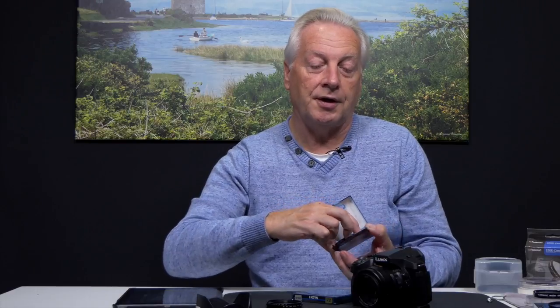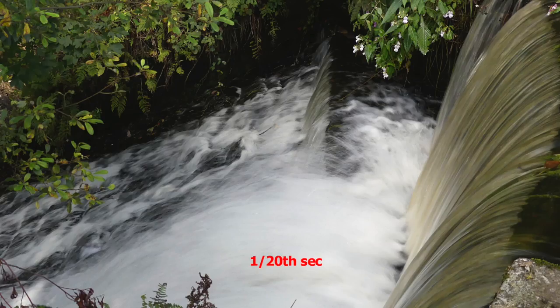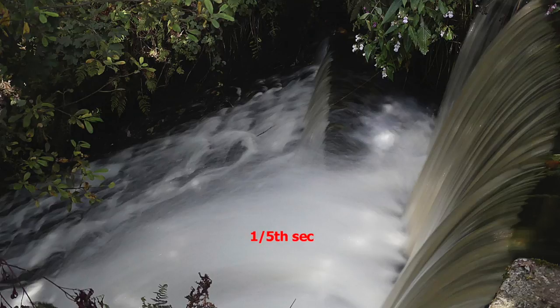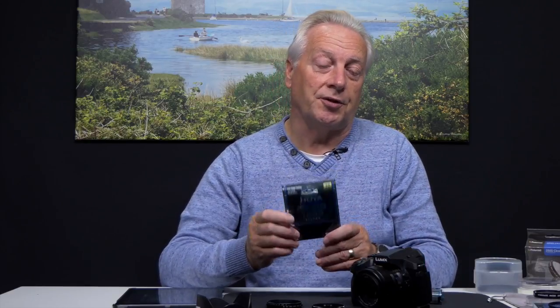Variable ND filters are useful especially in video to achieve the correct frame rate — I'll cover that in the video section of this tutorial. The other type is fixed neutral density. The Hoya Pro ND200 is an eight-stop filter, reducing light by eight f-stops — ideal for shooting running water to create soft dreamy flowing scenes, or a very still-looking sea. For even more reduction, the Hoya Pro ND1000 is a ten-stop filter — two extra stops over the ND200 — ideal for super long time exposures.